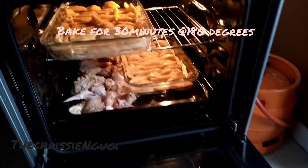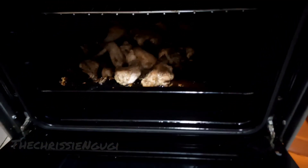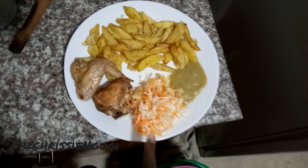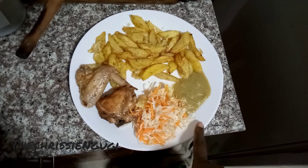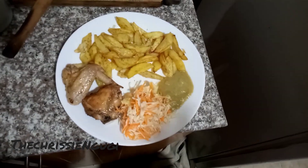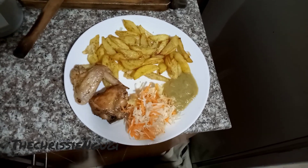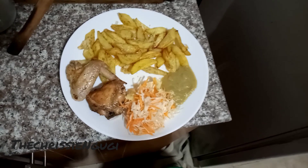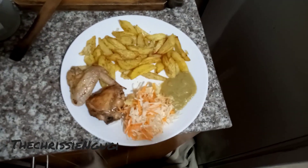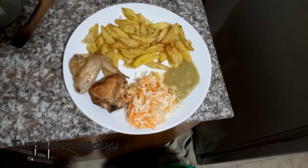Go ahead and bake your potatoes for 30 minutes at 180 degrees. So guys, there we have it — your potato wedges, chicken salad, and sauce. Serve it with a cold drink and enjoy — thank me later! Try this, it is super sweet and super delicious. Thank you guys for joining me as we do this recipe, I'm very grateful. Subscribe if you haven't, like, share, and comment.